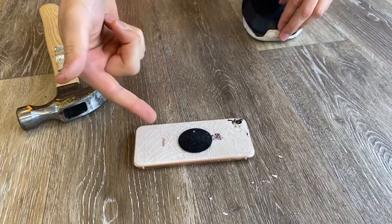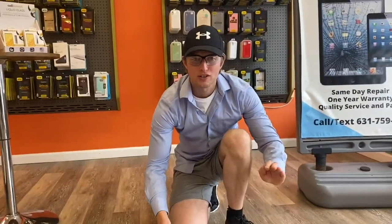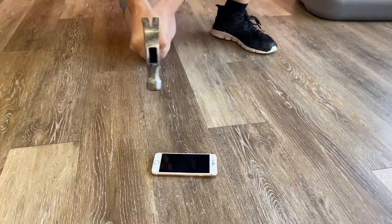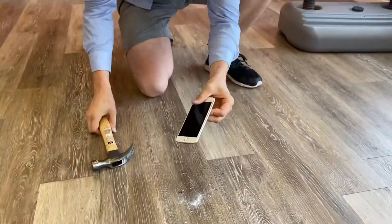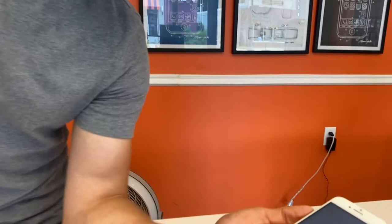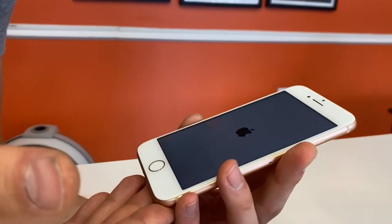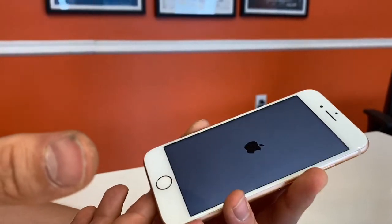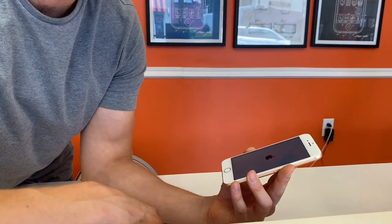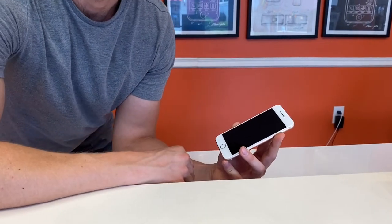The back is cracked — that sucks. I'm going to try to break the screen. All right guys, as you can see the screen is not cracked. Cell Helmet does make it a lot stronger. You can break it, but obviously you saw me smash it with hammers and it did not break. I'll put a link in the description so you can purchase it.